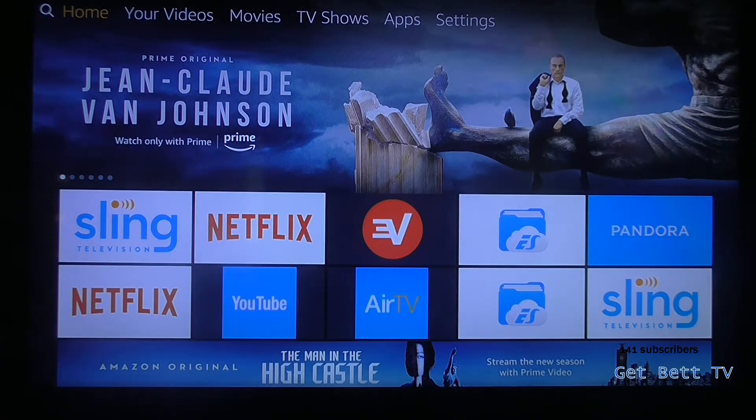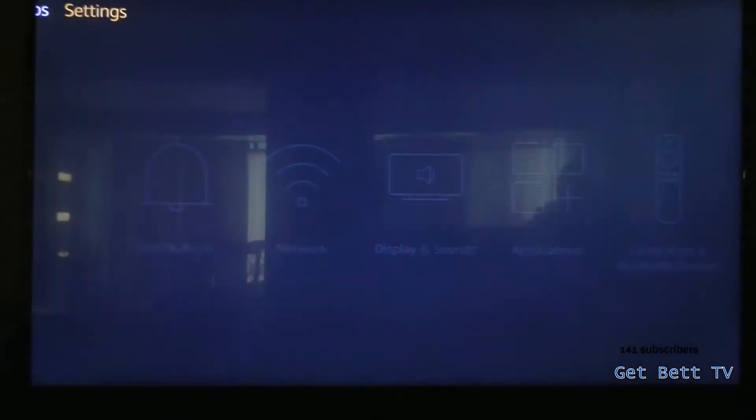Hello guys, today I'm going to show you how to de-register your account on Amazon on your Amazon TV.